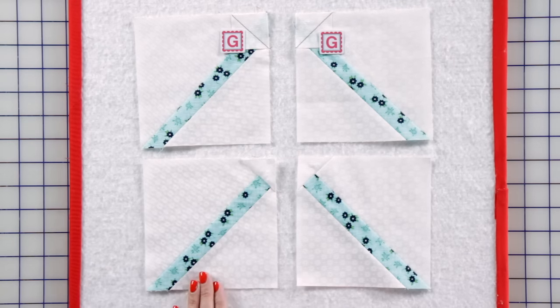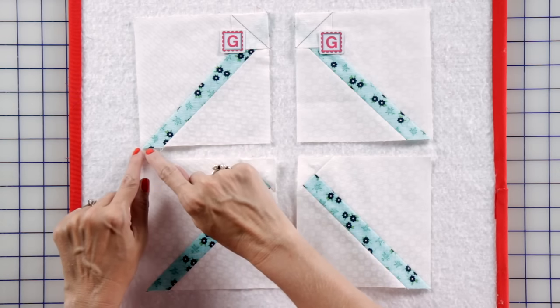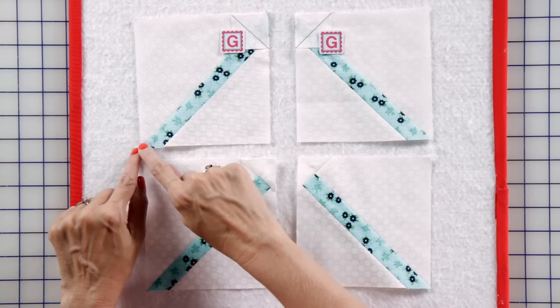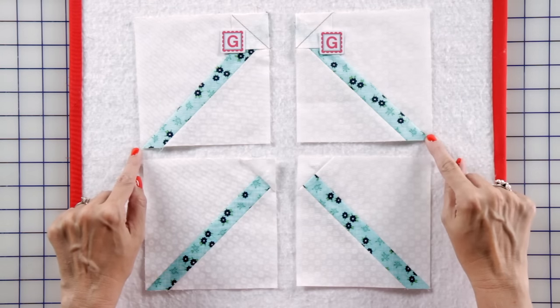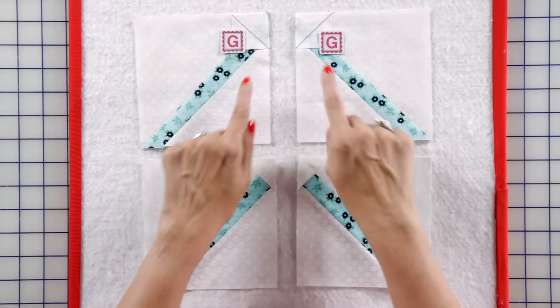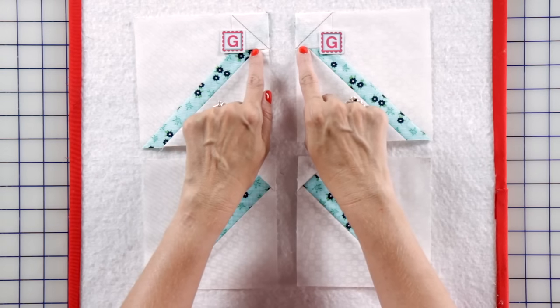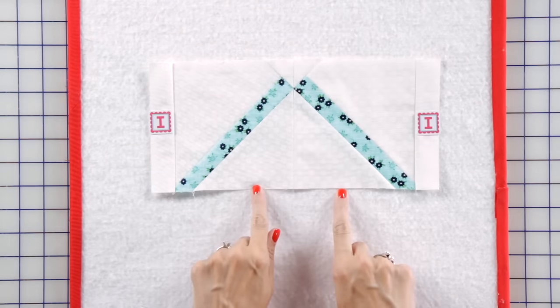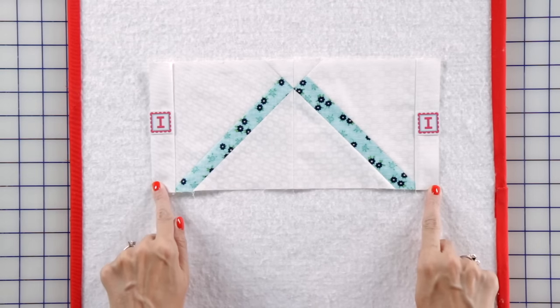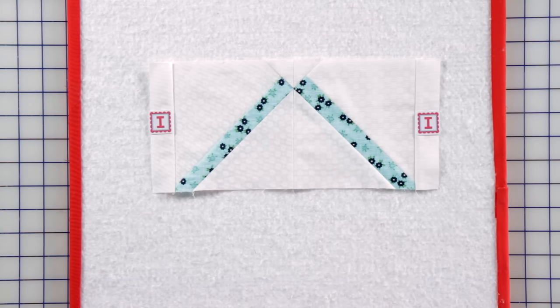Next, we're going to make our left and right handle units. It's very important that you watch the direction of your print. You want your unit to touch here and here and here and here with your blueprint. Then you're going to add fabric G corner squares as shown to make two units. Add your two handle units to two fabric I rectangles to make your top basket unit.